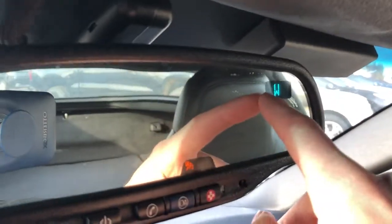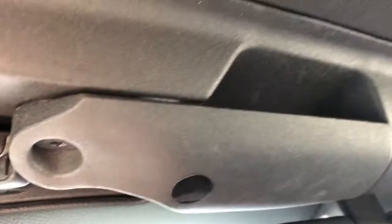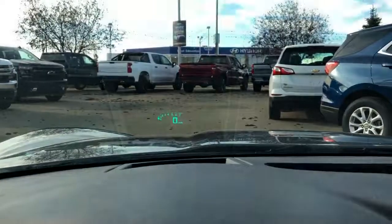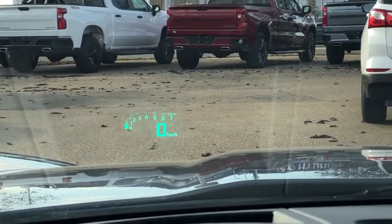Up here in the rear view mirror, we have the direction we're facing and the OnStar controls. The garage door opener is built into the headrest or the sun visor. We also have the latches to open the hardtop convertible, as well as a heads-up display showing the revolutions as well as the speed.